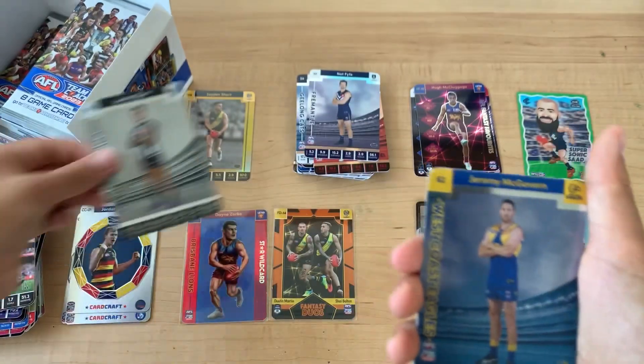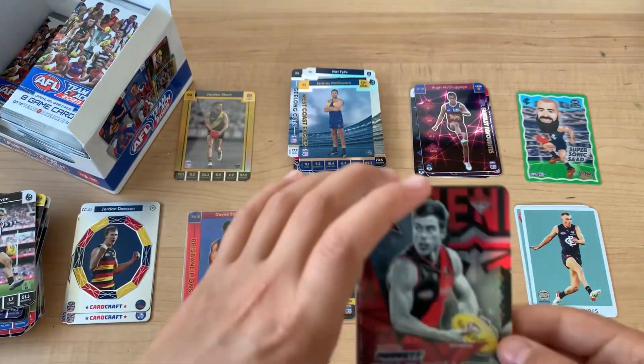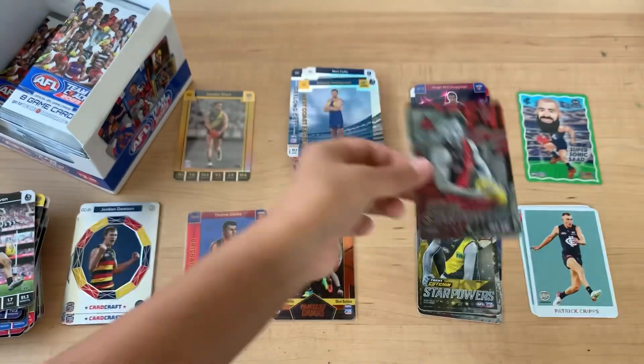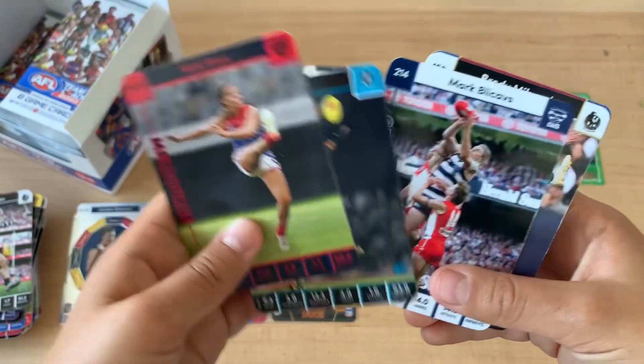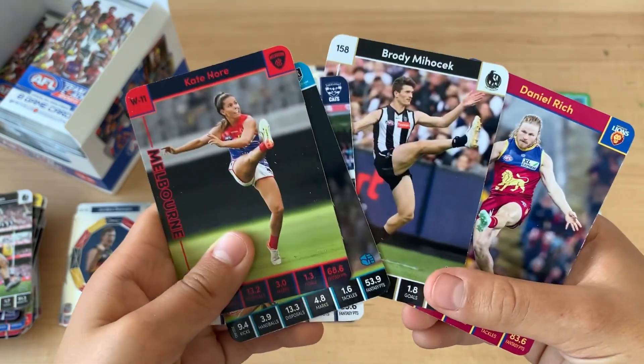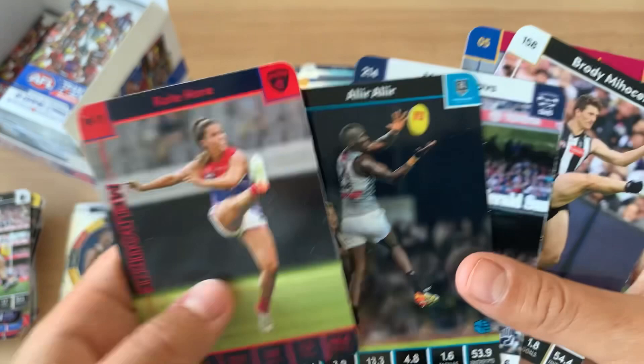Jamie Elliott, Jeremy McGovern, and Zach Merritt. There's just some good pictures, not gonna lie. There's like a little layer.